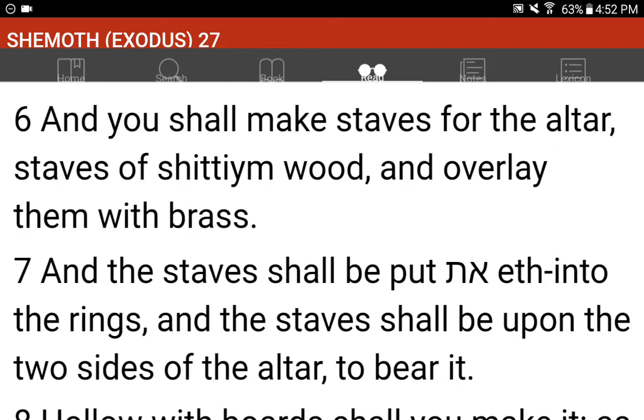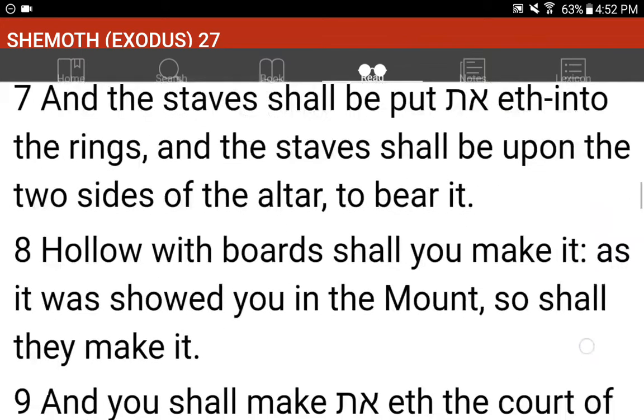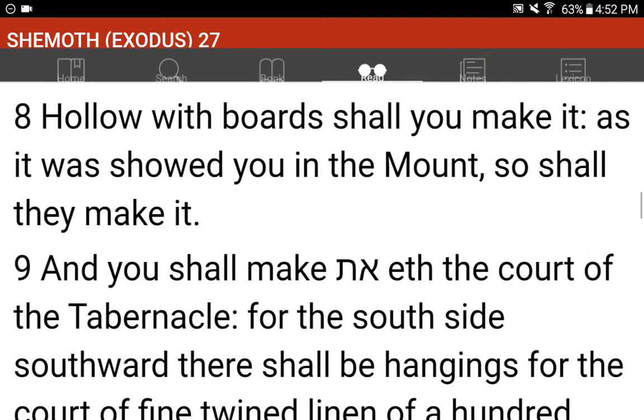And you shall make staves for the altar, staves of Shittim wood, and overlay them with brass. And the staves shall be put into the rings, and the staves shall be upon the two sides of the altar to bear it. Hollow with boards shall you make it, as it was showed you in the mount, so shall they make it.